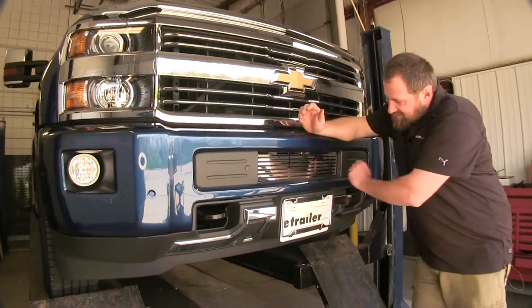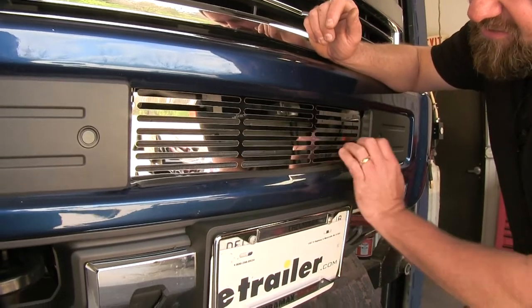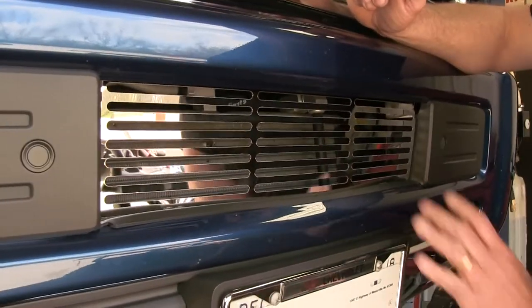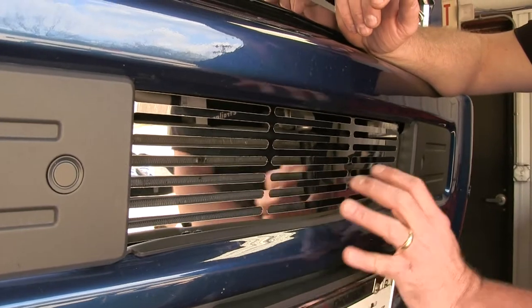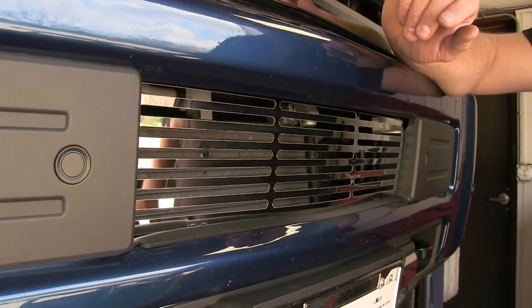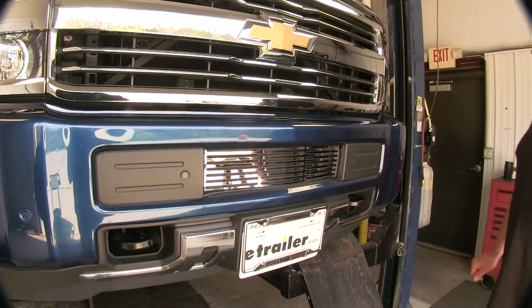Here's what it looks like once we have it installed. As you can see, it's got a nice mirror finish. It's made out of heavy gauge stainless steel that's going to prevent rust and corrosion. It's going to provide a nice OEM look, and with this grill in place, it's going to help keep large pieces of debris from flying into your coolers or your radiator, which can save you lots of money down the road.